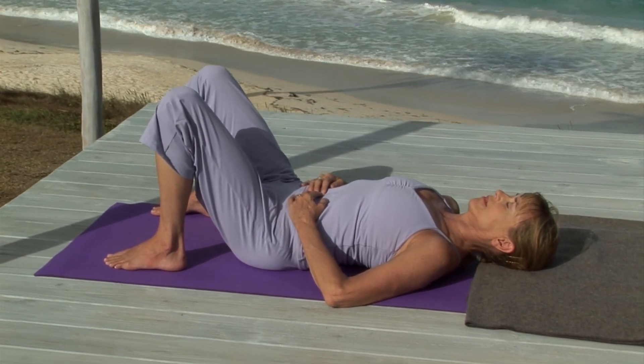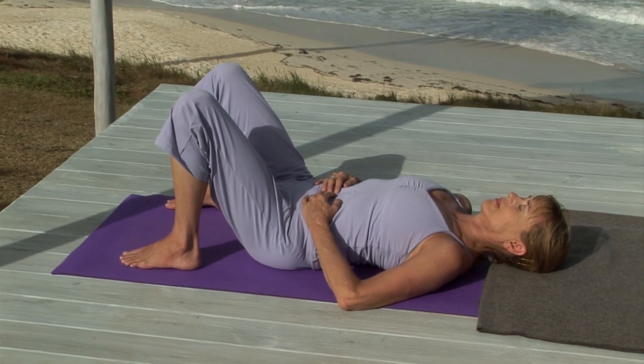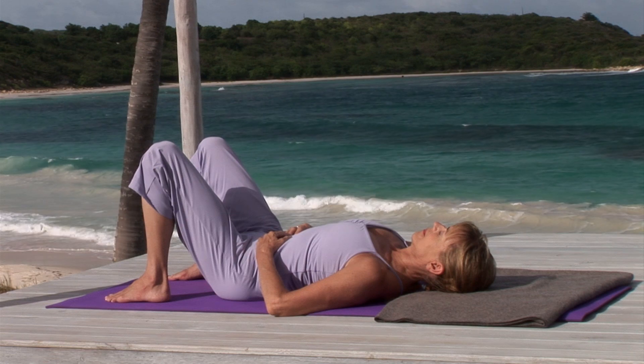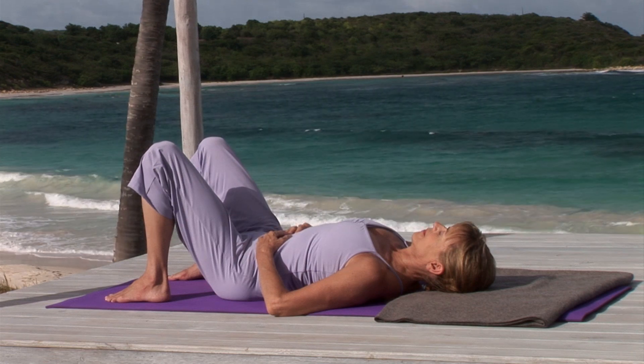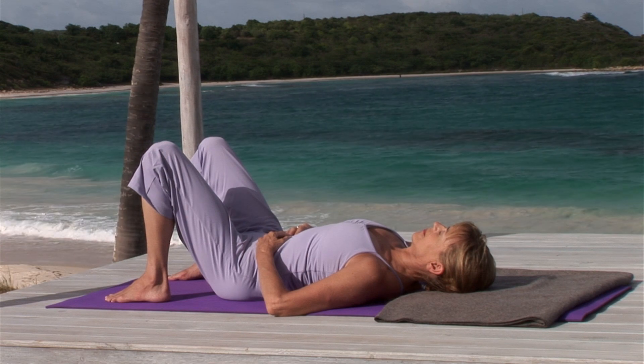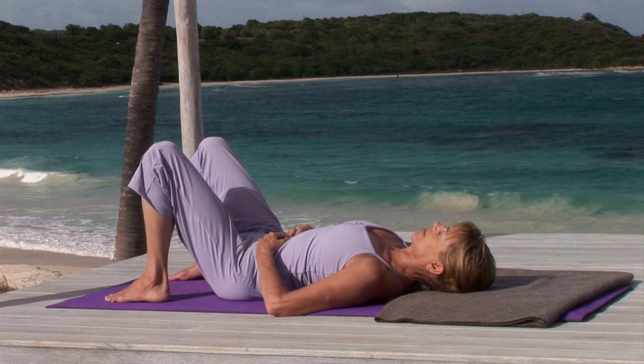You may begin to feel a bit of heat build in your belly. Now, return to normal breathing, roll to your side and come up to sit.